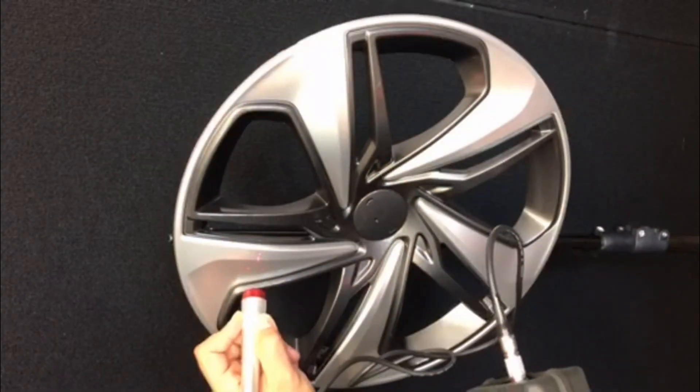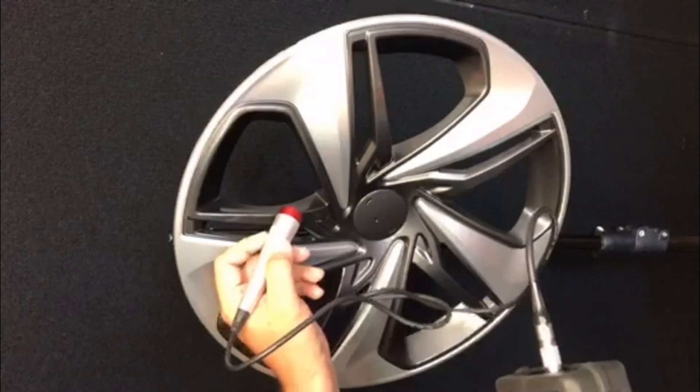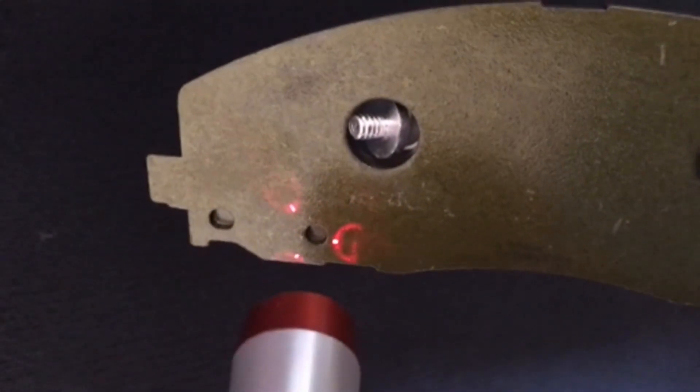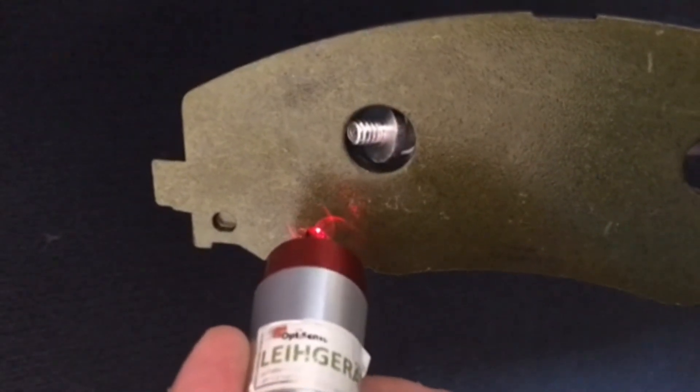Substrate properties such as roughness, hardness, magnetic, or conductivity have little, if any, effect on the measurement accuracy. Even measuring paint thickness on plated parts is no problem for the Paint Checker Mobile Laser.